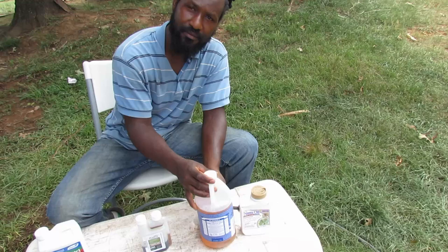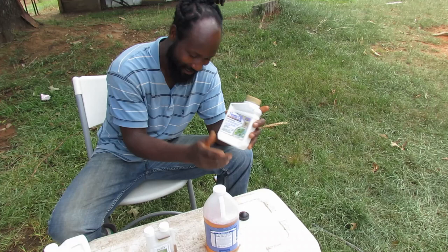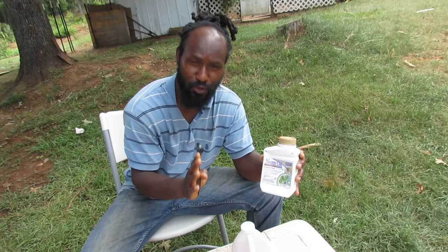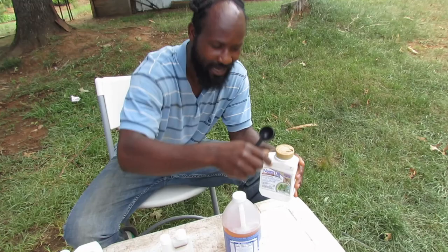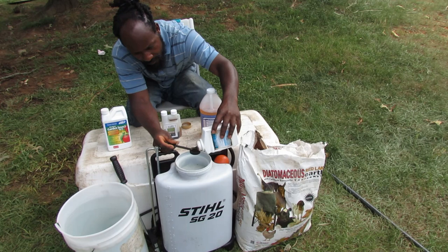Now, for the neem oil that everybody has been asking about — what I have here is a tablespoon. For every gallon of water, you need one tablespoon of neem oil and also one tablespoon of the castile soap.